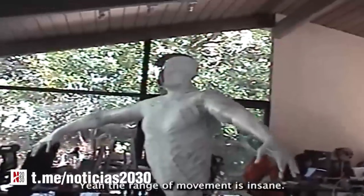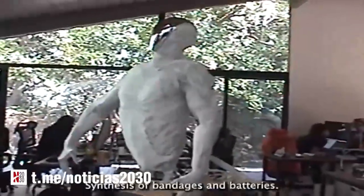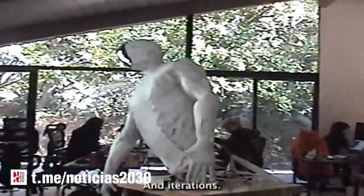Yeah, the range of movement is insane. Yeah. It's a botanical battery.